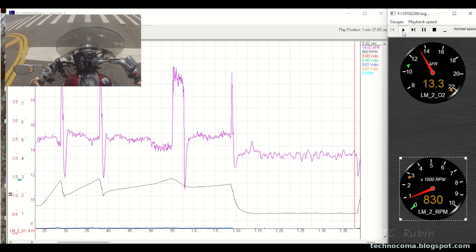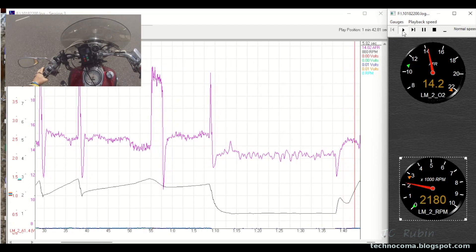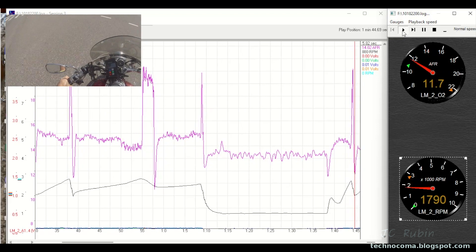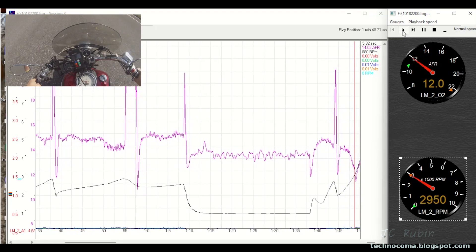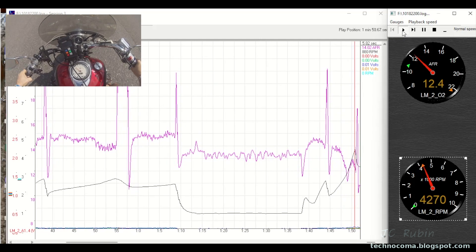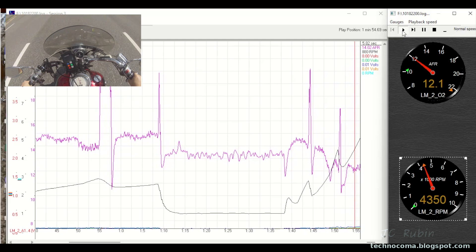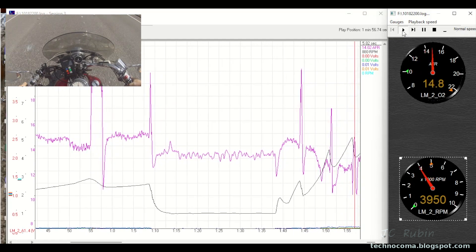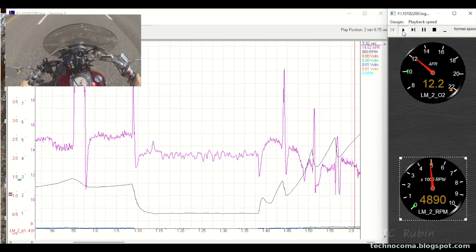Now once I start coming out of this intersection, just as I did before, we're going to accelerate and see that the characteristics are exactly the same as the other carburetor - it's going rich when I lay on it, all the way down to 10. We can see 10 and 11.